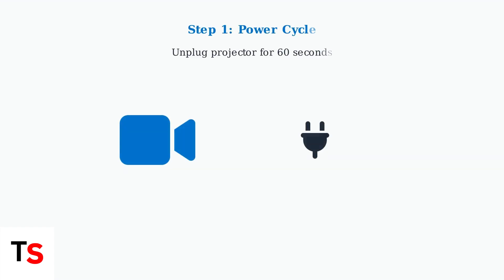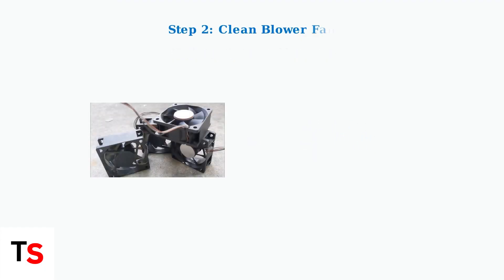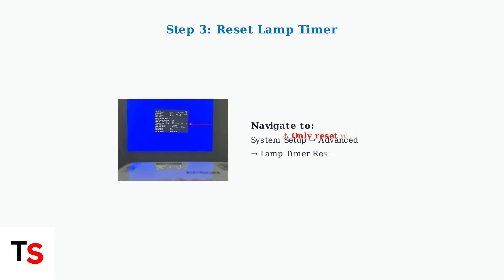The first troubleshooting step is power cycling your projector — this simple process can resolve many temporary issues. Next, inspect and clean the blower fan, as dust accumulation can impede fan performance and cause overheating, triggering the red lamp light. If you've recently replaced the lamp, you must reset the lamp timer in the projector's settings to ensure accurate monitoring and prevent false warnings.